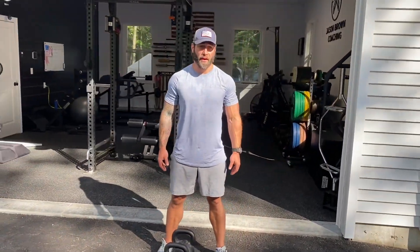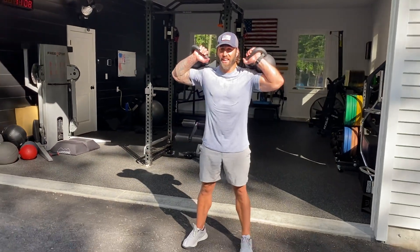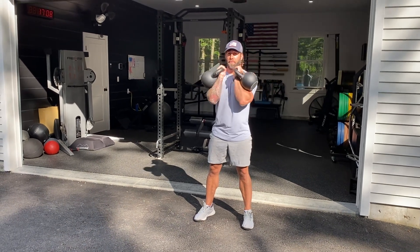Quick tip with the front rack carry — a lot of times I see people perform them like this, and this is defeating the purpose of getting good anterior core engagement. Bring them in front.